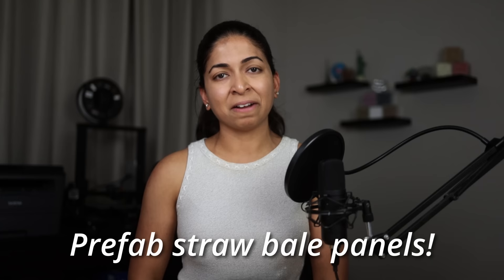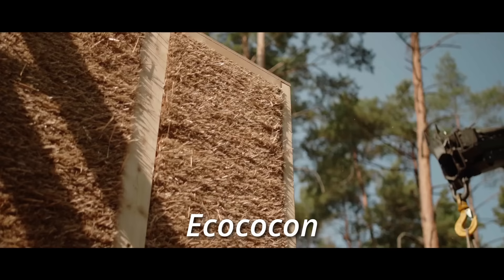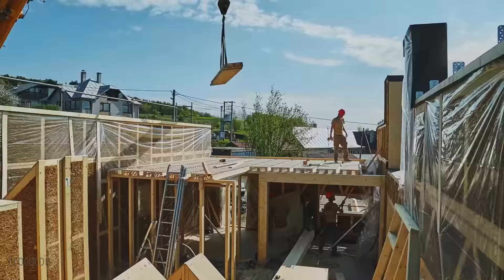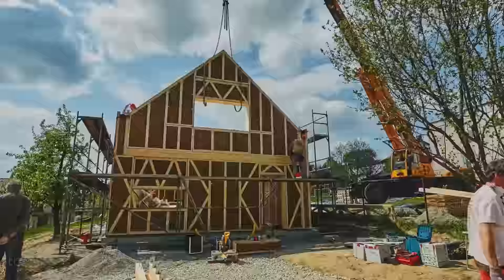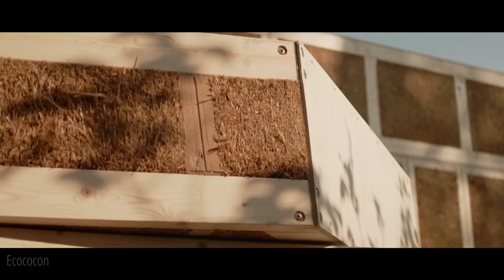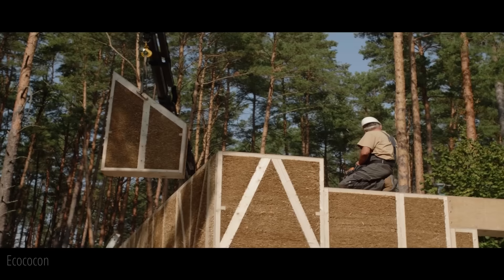The manual labor required to build these houses was a concern until I discovered prefabricated straw bale panels. Eco Cocoon makes panels with compressed straw sandwiched in a wooden frame. The panels are made in a factory, transported to job sites, and lifted in place with cranes or forklifts. The panels can support floors and roofs with no extra structural materials. They are usually used with an airtight but vapor-open membrane and a continuous wood fiberboard. The finished panel can withstand over 120 minutes of fire.